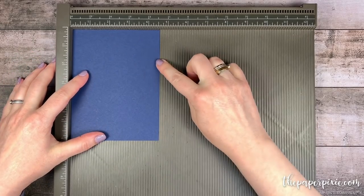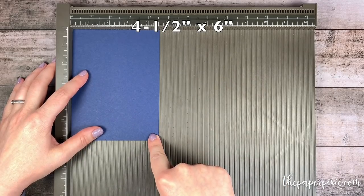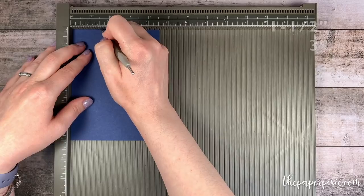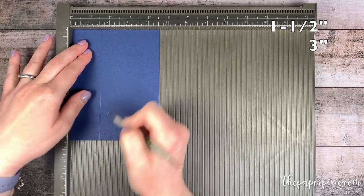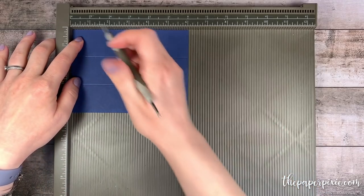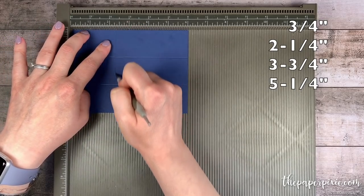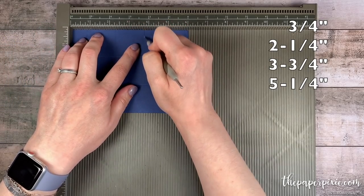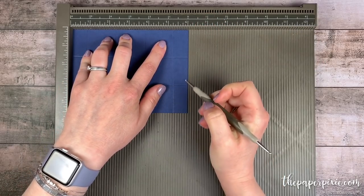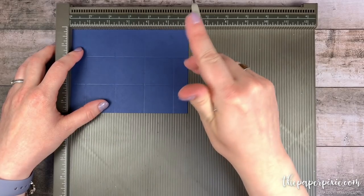We're going to start with a piece of Knight of Navy cardstock that measures four and a half inches by six inches. Along the four and a half inch side, we're going to score this at one and a half and three. Then I'm going to rotate it to the six inch side and score at three quarters, two and one quarter, three and three quarters, and five and one quarter. Then we're going to score just down to that first horizontal score line.